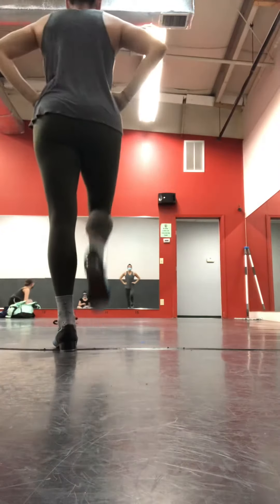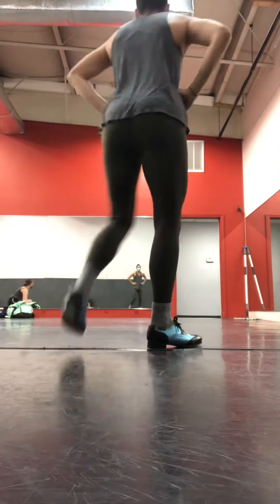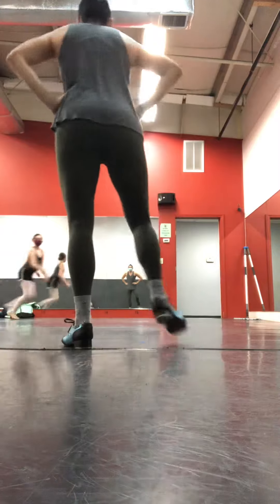From there, you have a serve. One, two, three, four, five, six. And a paddle.